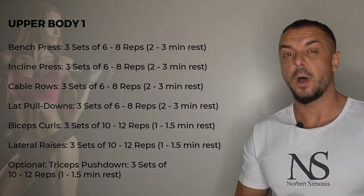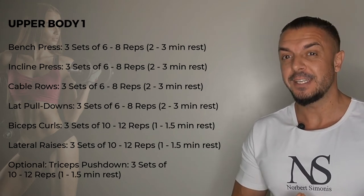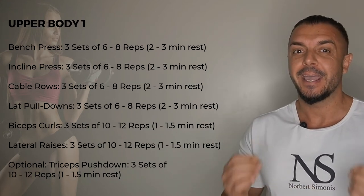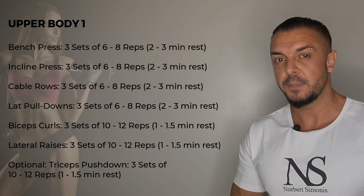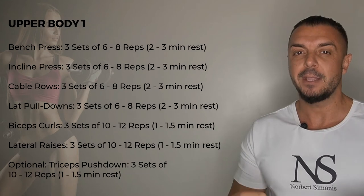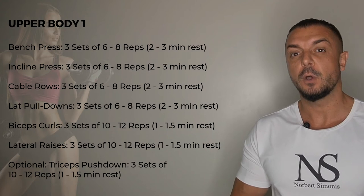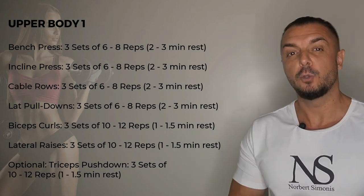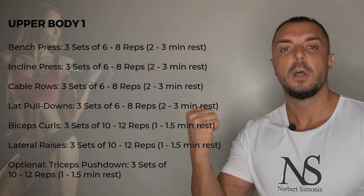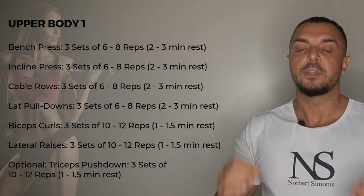In your upper body workout one, you start with bench pressing for three sets of six to eight reps. Then you do incline pressing, again three sets of six to eight reps. Then cable rows for three sets of eight to ten reps. This is followed by lat pulldowns for three sets of eight to ten reps. And then two sets of bicep curls for ten to twelve reps and two sets of lateral raises for ten to twelve reps.